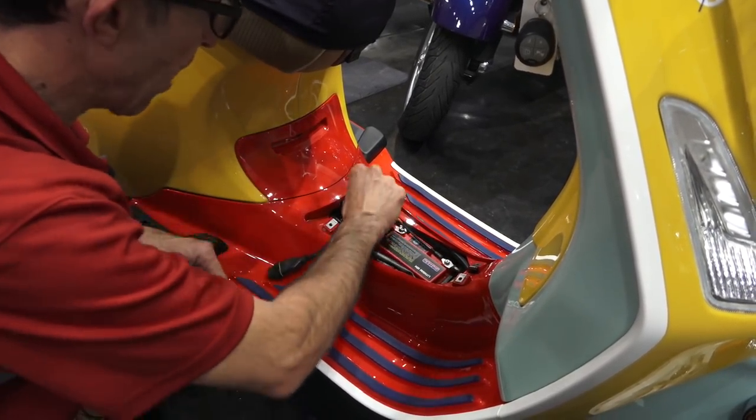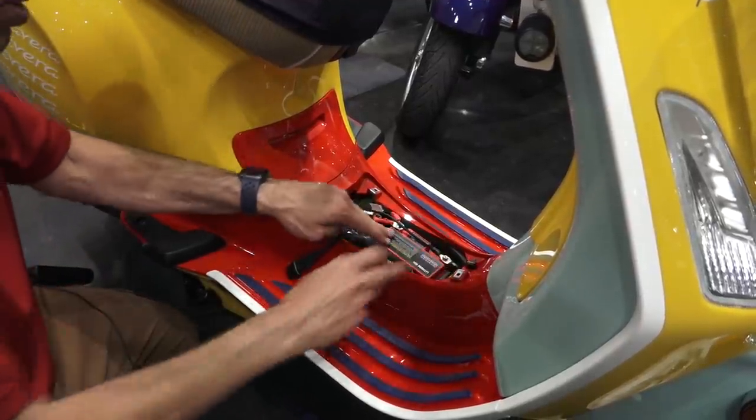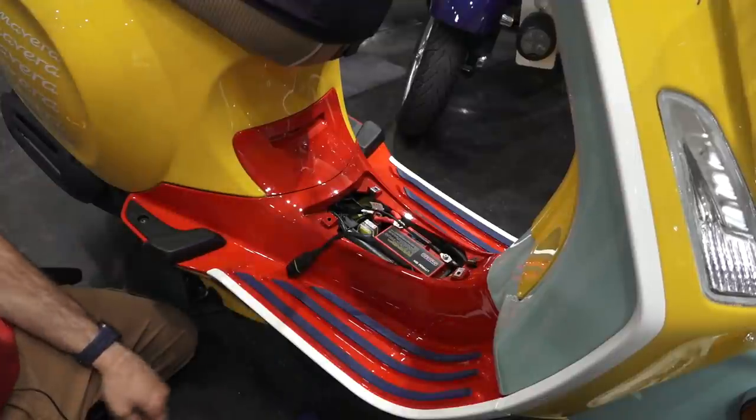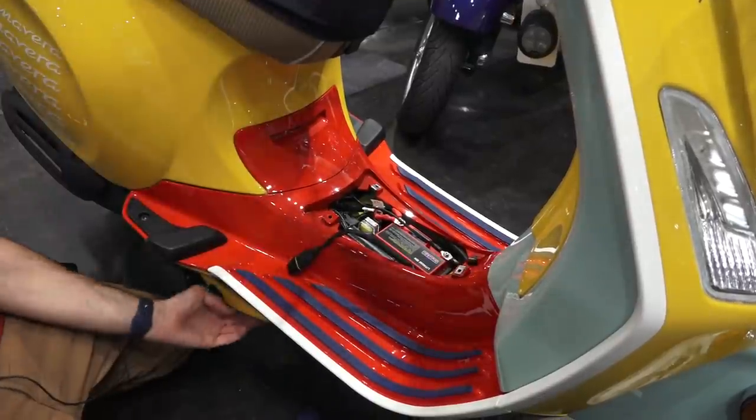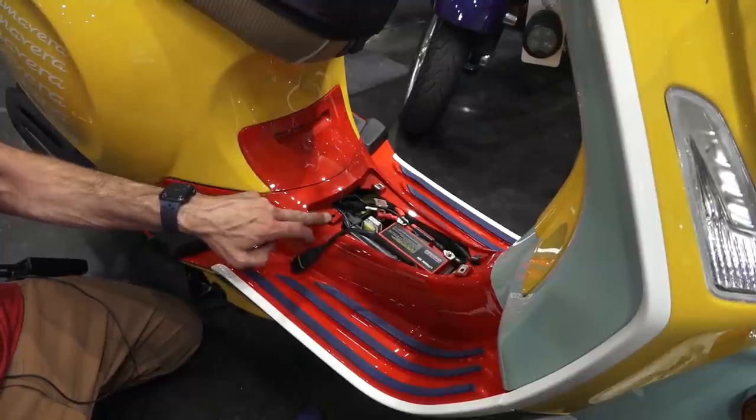The strap goes right across here — it only goes on in one direction and catches the two holes. Go ahead and tighten it all down and put the battery cover back on. Make sure the clips are back in place.